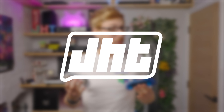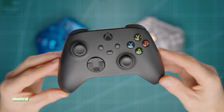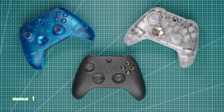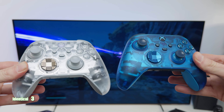Just a word of warning — I'm going to be using the word 'identical' quite a few times within this video. Starting off with the glaringly obvious, these two controllers are identical to every other standard Xbox controller. They have an identical shape, identical layout, and they both feel fantastic in the hand.